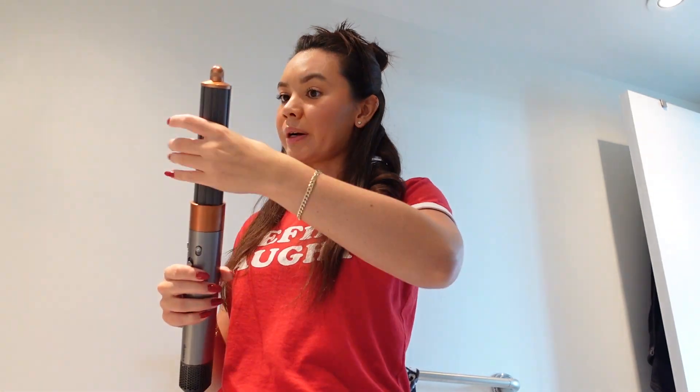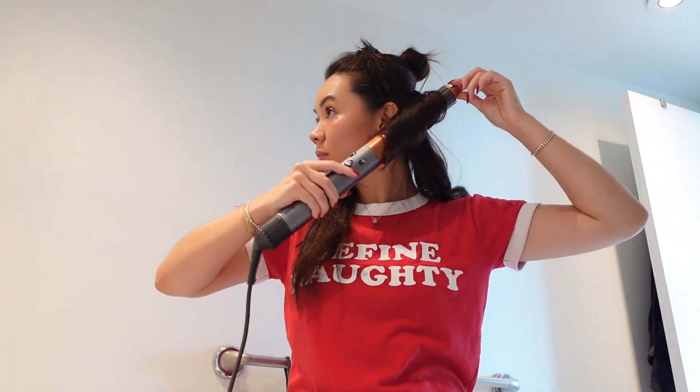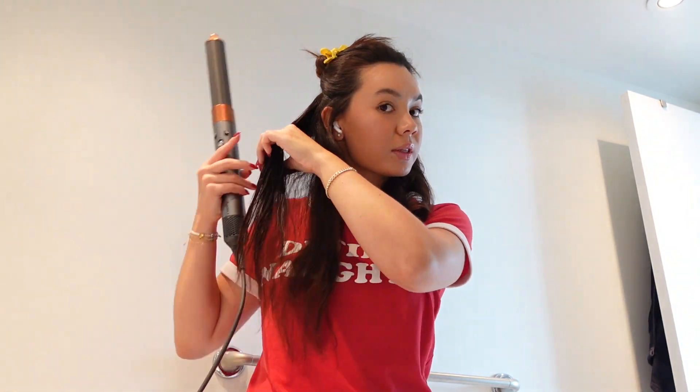Once it kind of feels like the hair on the barrel is dry, I just cold shot it until it cools down a tiny bit so it sort of sets it on the barrel, and then I just push it off like you saw, and then I move on to the next piece. This side is done, and I'm just going to flip this around so it's going away from the face and do the same process.